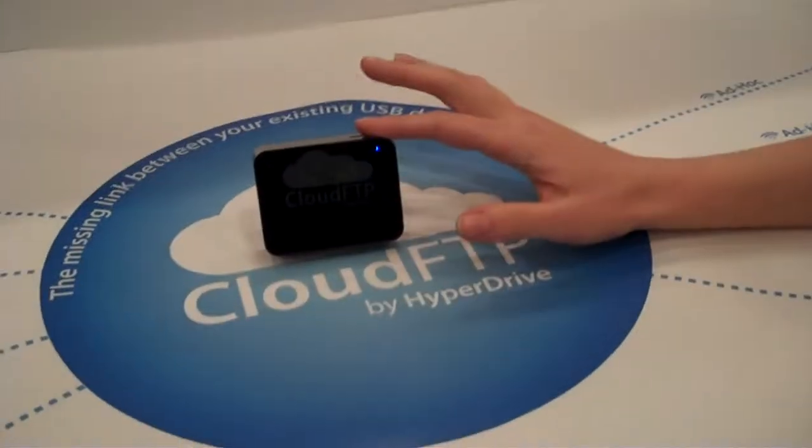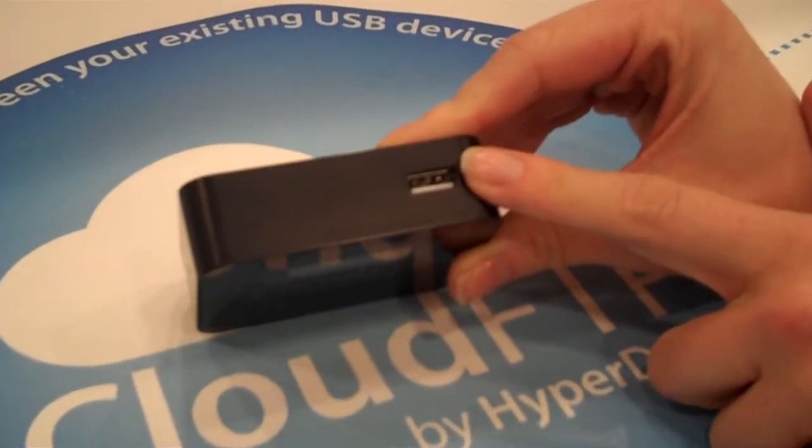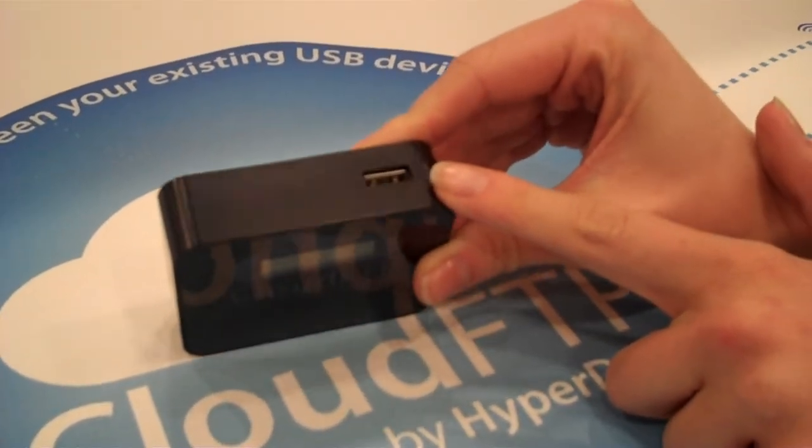I'm here at Macworld Expo talking to Jennifer at the Hypershop booth. We have a brand new product that we're launching — it's called Cloud FTP. You plug any USB device into it, and it's going to turn that device into a wireless device through an ad hoc peer-to-peer network.